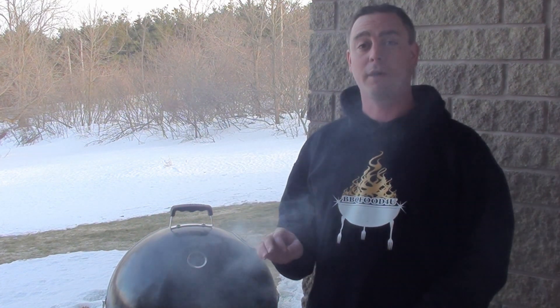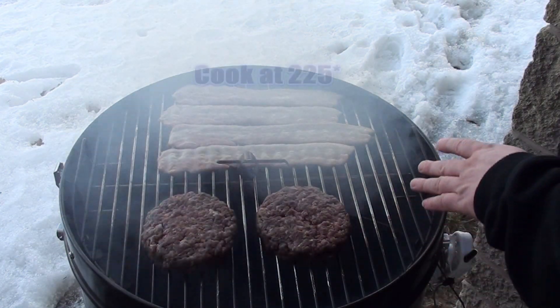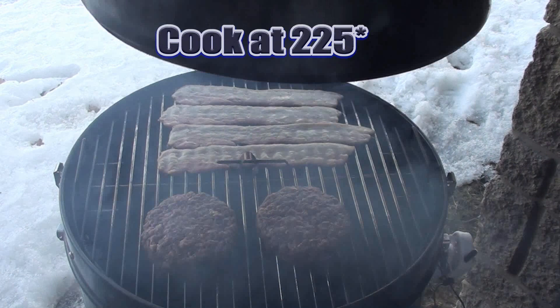I'm mainly using the Napoleon Apollo because the Weber kettle is frozen and iced up on the deck, but this can be done on any barbecue set up for two-zone indirect cooking. Let's crack the lid and take a peek — hickory wood smoking away, Maverick Ready Check set up right in the middle, bacon on one side, burgers on the other.